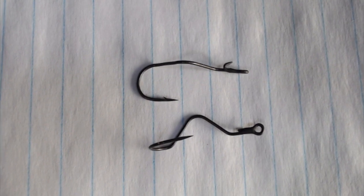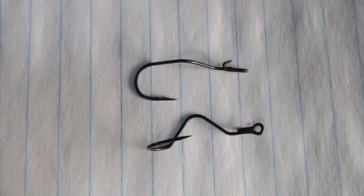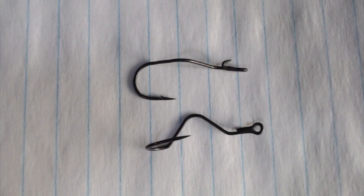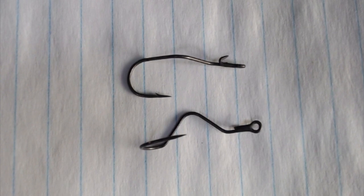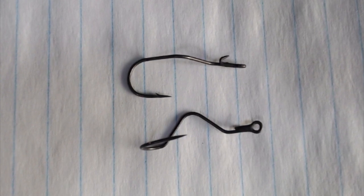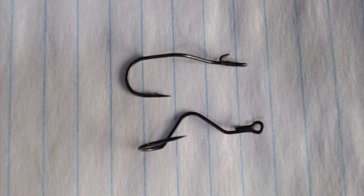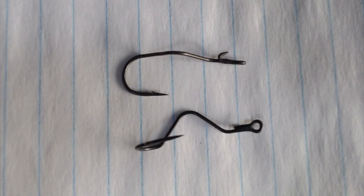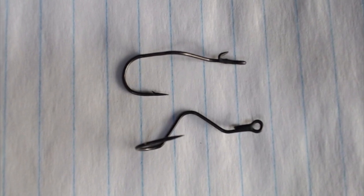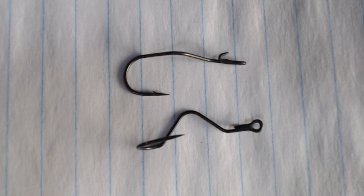The other thing you can see just below the eye is a very stout protrusion, and that is to hold the bait on. It was designed more for the Berkeley Gulp Killer Crawler bait, but when you put a regular night crawler on this hook and slide it past that barb, the bait will not slide back. When it slides back it affects the way the bait rolls in the water, so it's very important — whether you use a natural crawler or the killer crawler bait — that the bait stays in place.